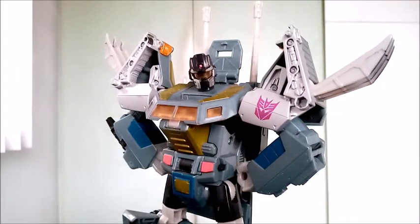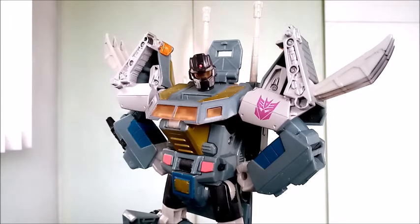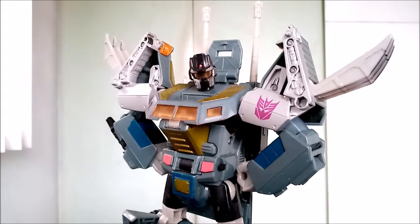My name is Randall. Hopefully you enjoyed the video and if you did, leave a like, comment down below, and turn on your notification bells for more videos like this soon. Thank you for watching my videos, and I'll see you in the next video review or whatever video I'm going to be cooking up soon. And as always, stay safe, stay healthy, stay inside your homes. Paalam!